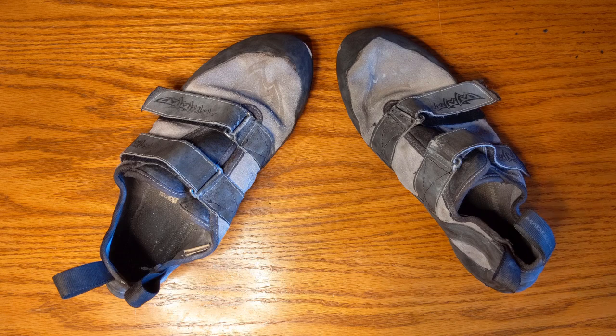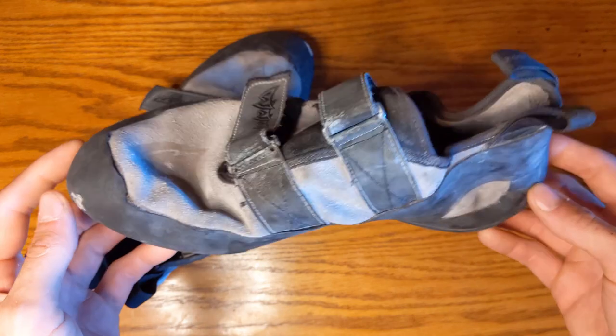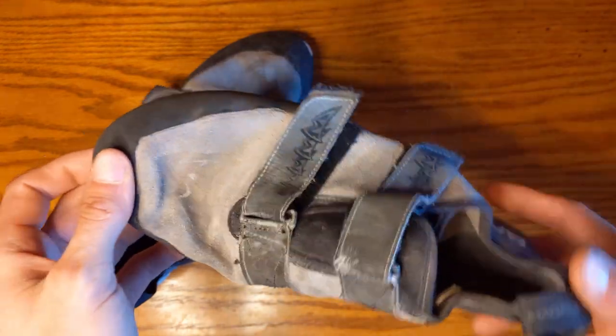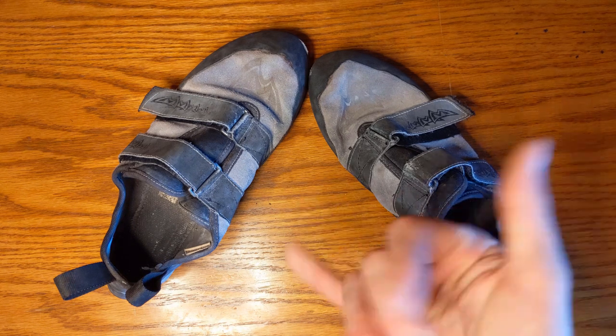If you're not quite sure yet, maybe you don't have a gym membership or a trial membership is coming up and you're just going to get a punch pass, these are great. If you guys are looking for the best beginner climbing shoes out there, these are a very good option. I hope you guys enjoyed this review — subscribe if you like content like this and I'll catch you in the next one.